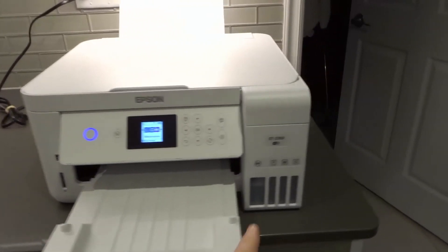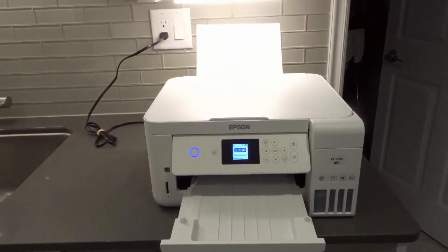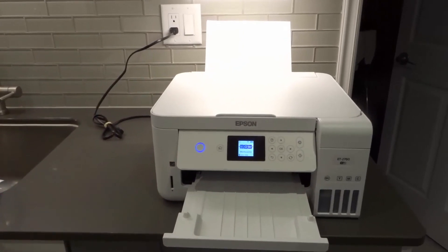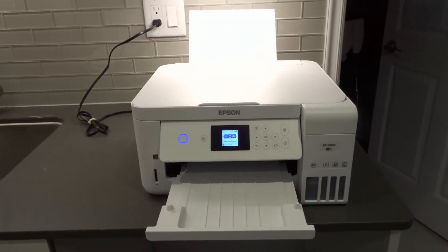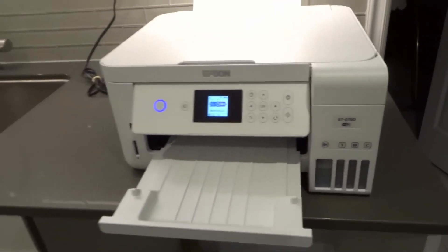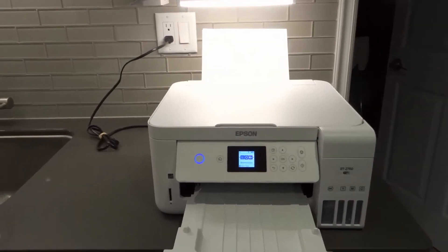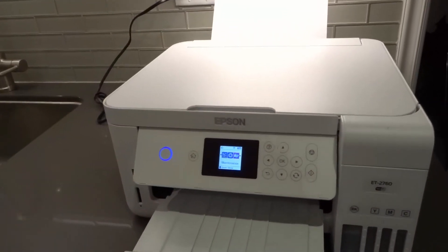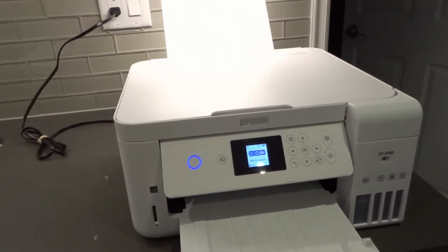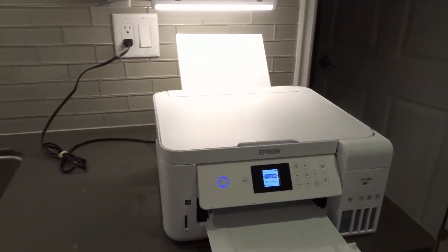I was having a problem specifically with my magenta color — it was not printing magenta. I tried everything else and nothing worked. I did a power cleaning and it works so well now. So maybe you're having a problem with all of your colors, especially if you haven't used your printer in a while. Doing a power cleaning will clear up those printer heads and hopefully fix the problem, getting you to stop printing blank pages and use your printer properly again.